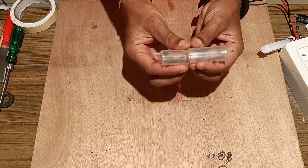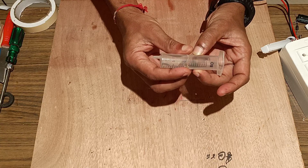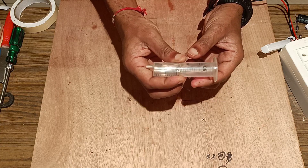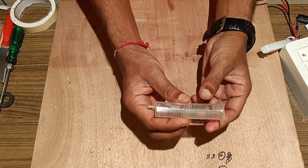Welcome friends. Today we will make a free energy generator by converting a rotary motion into a linear motion and moving the magnet to and fro inside the coil to generate energy.